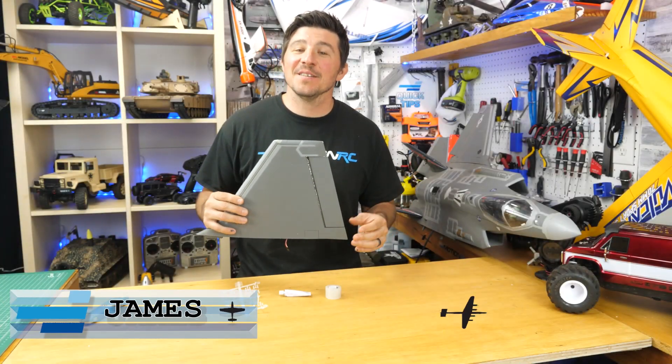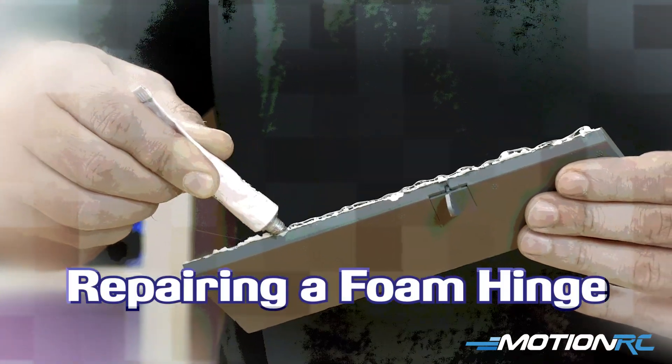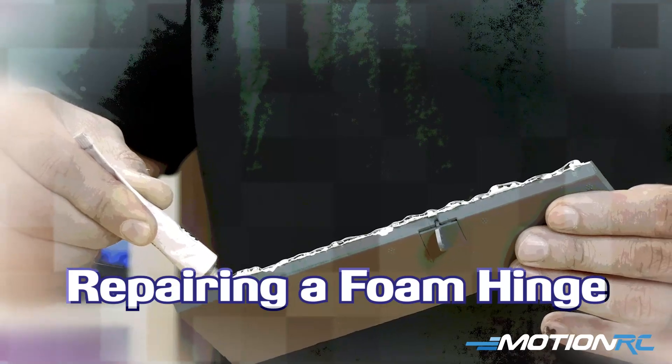Hello everybody, I'm James with Motion RC, back with another quick tip. Today's tip is to talk about a problem you might run into if you fly foam electric aircraft.